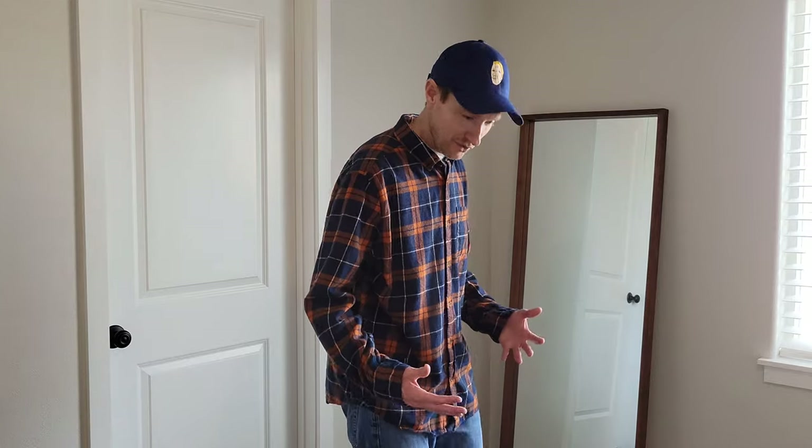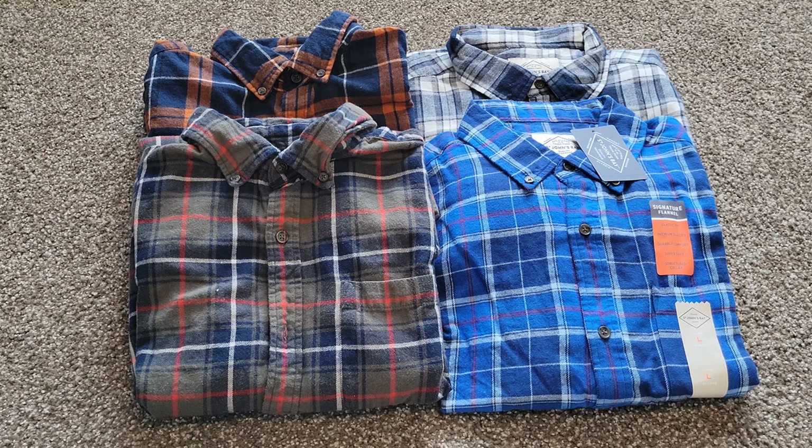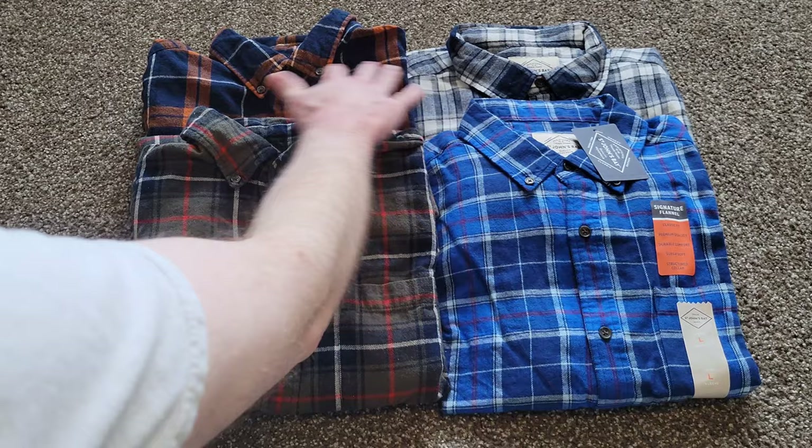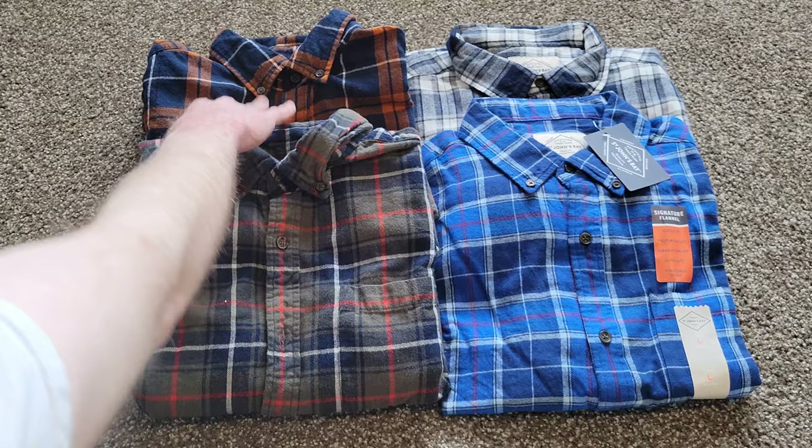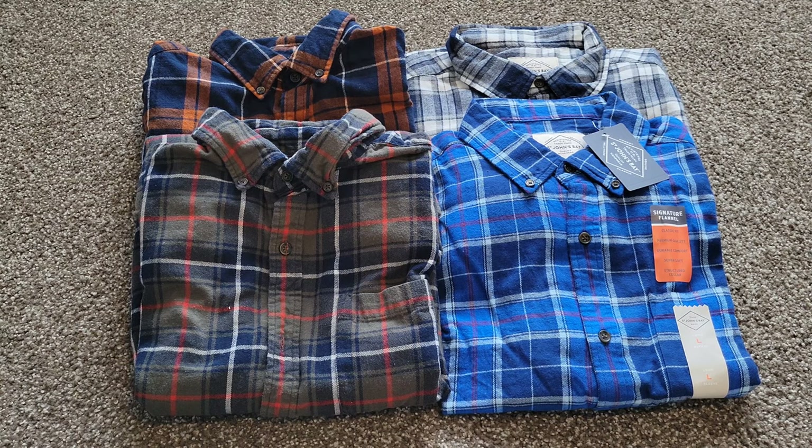Hey guys, welcome to the video. Today I'm going to review and try on these different flannels to show you what they look like. These are the St. John's Bay flannels from JCPenney's. I've already taken the tags off most of these and even washed a few — I wore this one on Thanksgiving. I've been wearing these flannels most of my life and I wear them in all sorts of different situations.